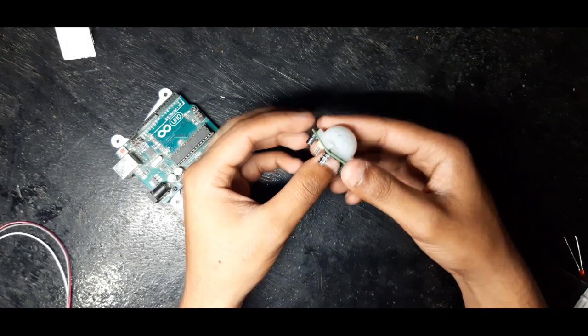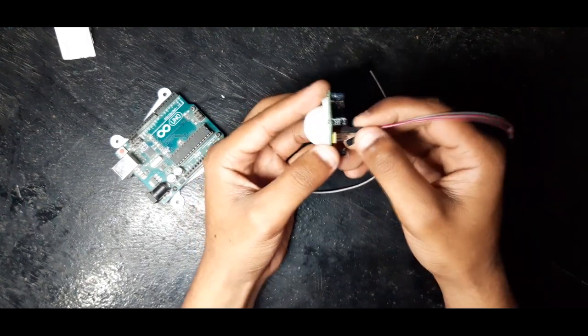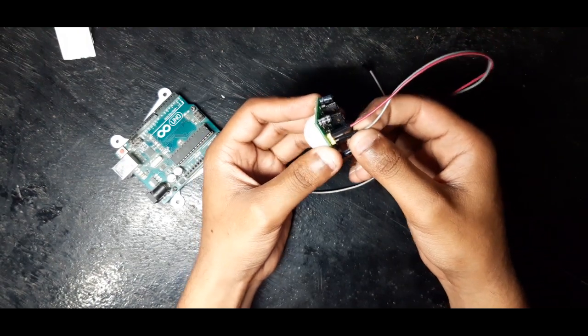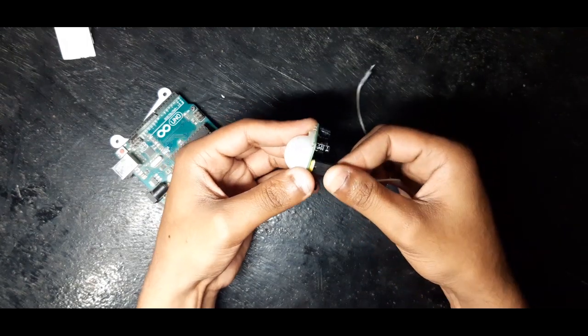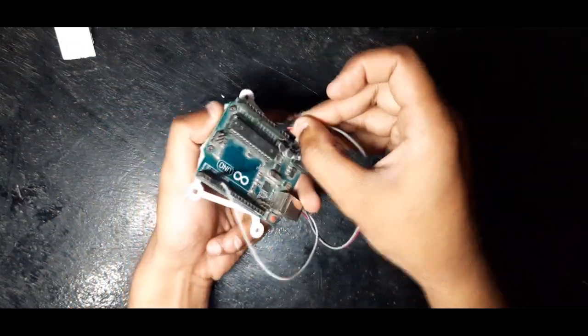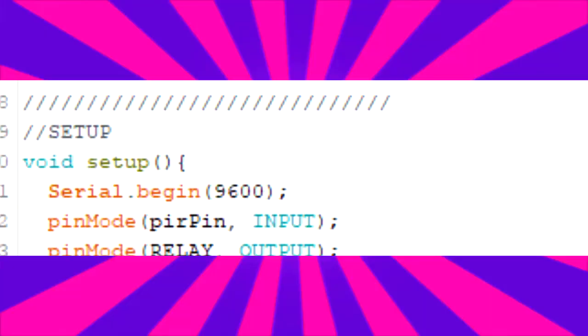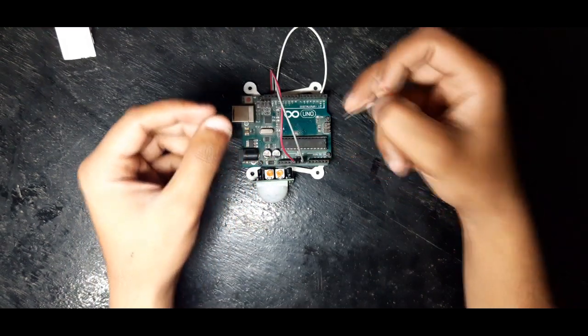Now let's wire everything together. The PIR has three pins: VCC, data out, and ground. Connect the VCC to 5 volt of the Arduino, ground to ground, and the data out to pin 2. This will be our input pin, as the PIR will send the data to our Arduino through this pin.